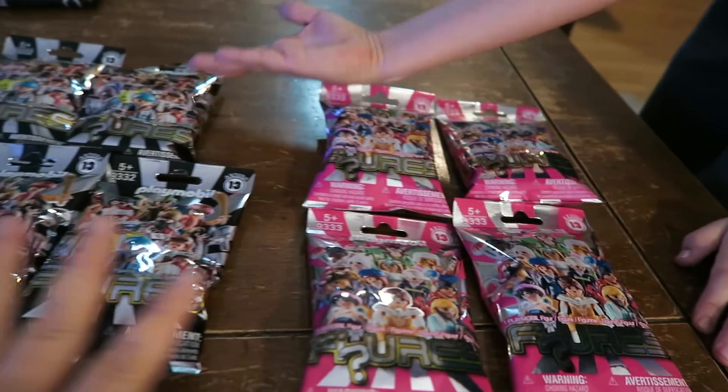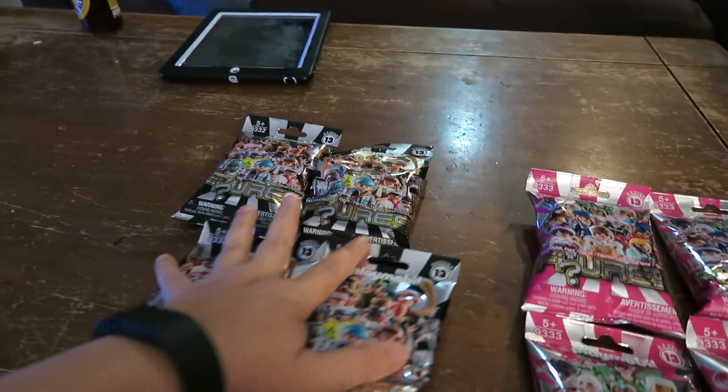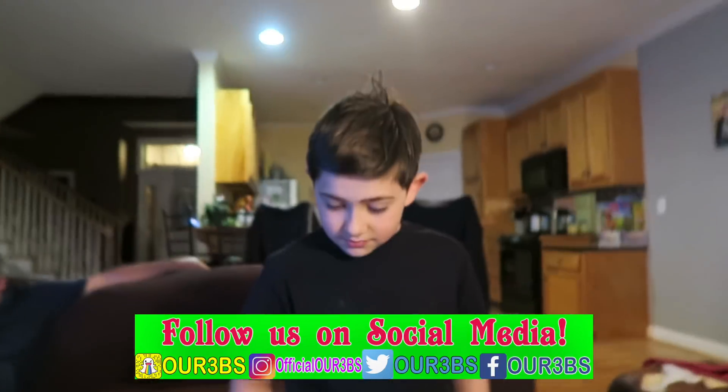We came home and we had a really cool package from Playmobil! We have the Series 13 of Playmobil figurines. We got four for the boys and four for the girls.